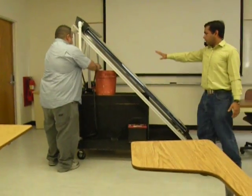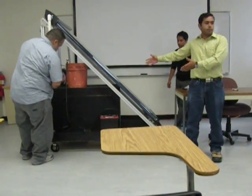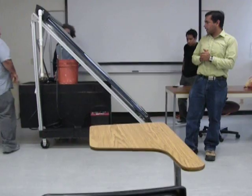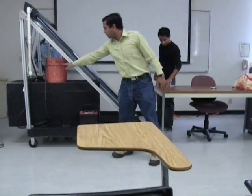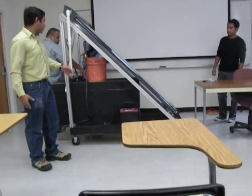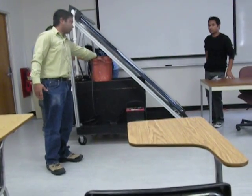As you all can see, this is our setup. This is the prototype solar collector, and our desiccant system is actually inside. I'd like to start by explaining the water cycle — how this works, how we have devised the plan. There is about 2 gallons of water in this container.